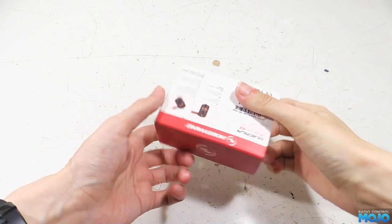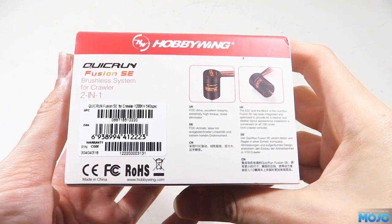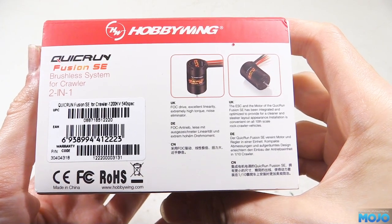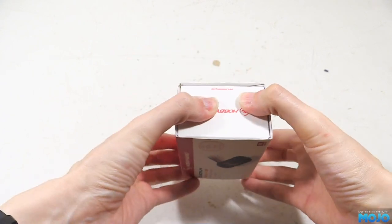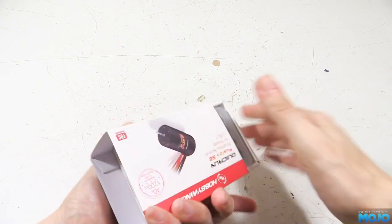We've got a new motor for the Scania. The plan was to build the truck with one from the beginning, but they've been out of stock for months. They came back in stock a few days ago, so we have a Hobbywing Quick Run Fusion SE — a brushless crawler motor and ESC combo that's particularly suited for low speed torque.